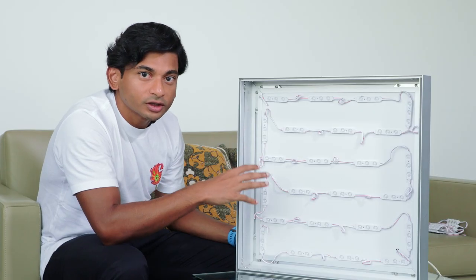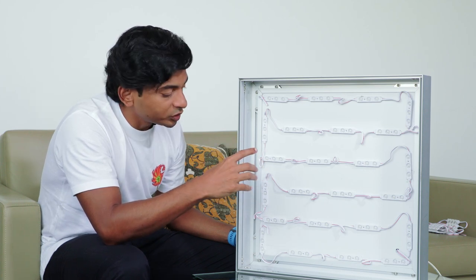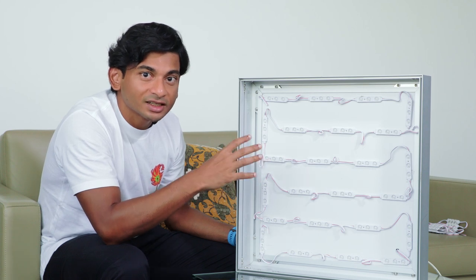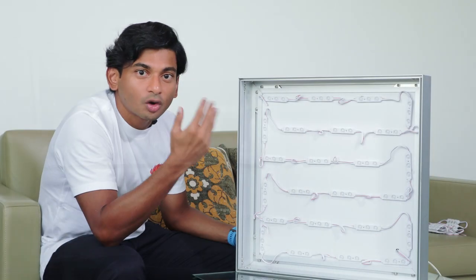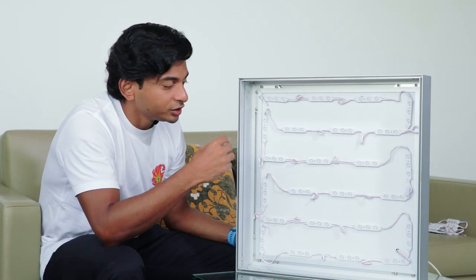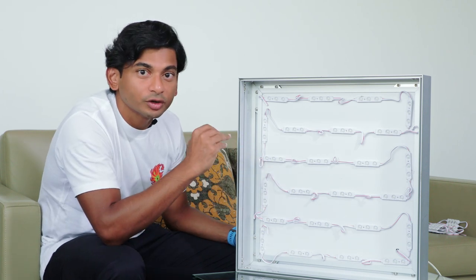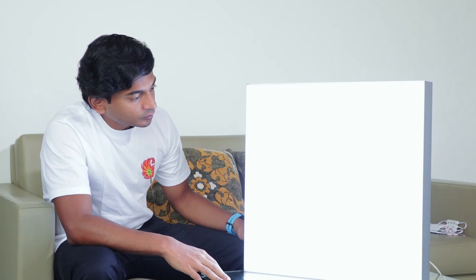This product can be used for lightboxes or can signs at a minimum depth of 6 centimeters. At 6 centimeters we recommend a module spacing of 4.5 centimeters. As you go higher, up to 10 centimeters, proportionately increase the distance between modules to achieve uniform illumination across the sign.